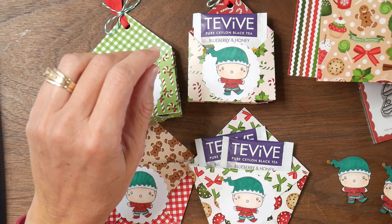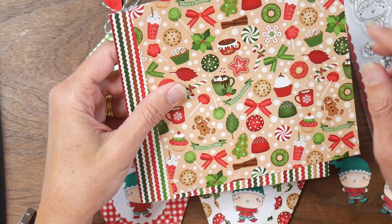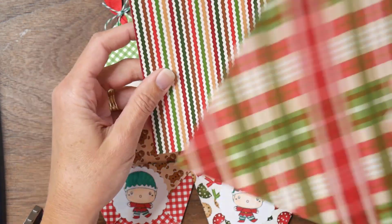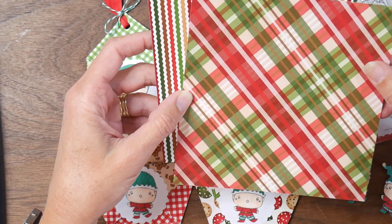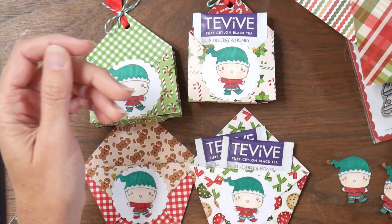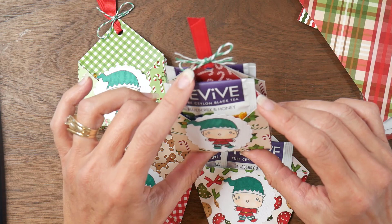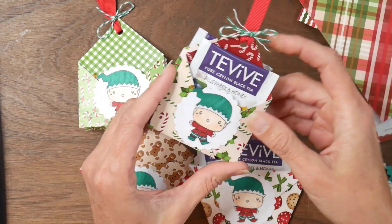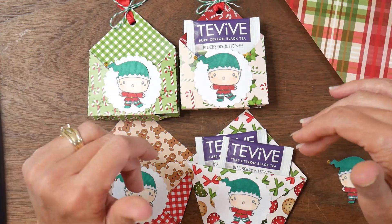The one thing I love about this paper collection is that it has a fun little treat image on one side and then the back side is just kind of a normal design with Christmas colors. So plaid, this is like a little chevron, there's gingham, and then on some of them there's more of a solid color candy cane. I just thought that was really fun and this would be perfect for some treat holders.